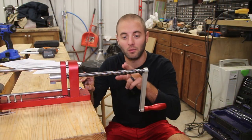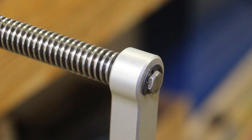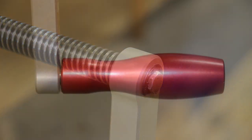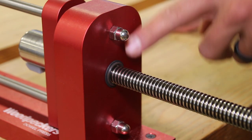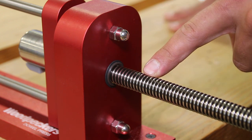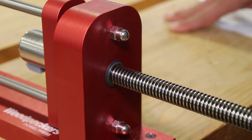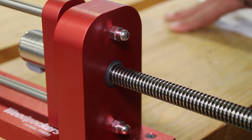We'll start at the back of the unit with this large 5/8 acme threaded rod that runs through an oil-less bearing and a large aluminum crank handle to provide a lot of leverage as you're pushing your dowel stock through the dowel press. The oil-less bearing does two things: it reduces friction and heat buildup on the acme threaded rod and the housing, and it's obviously oil-less.